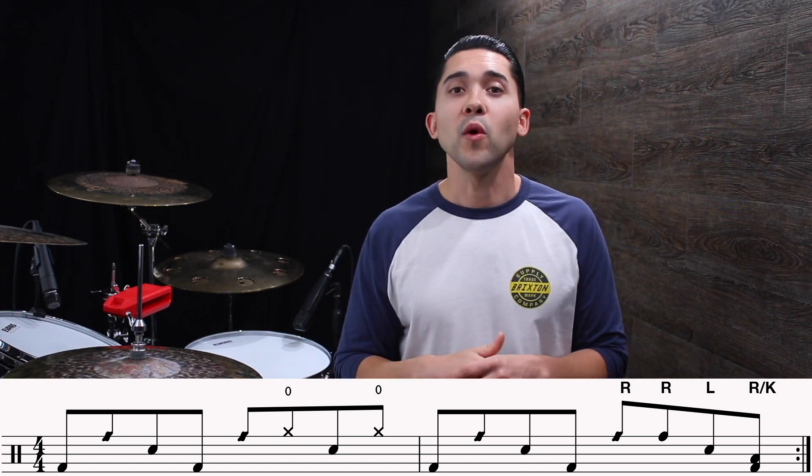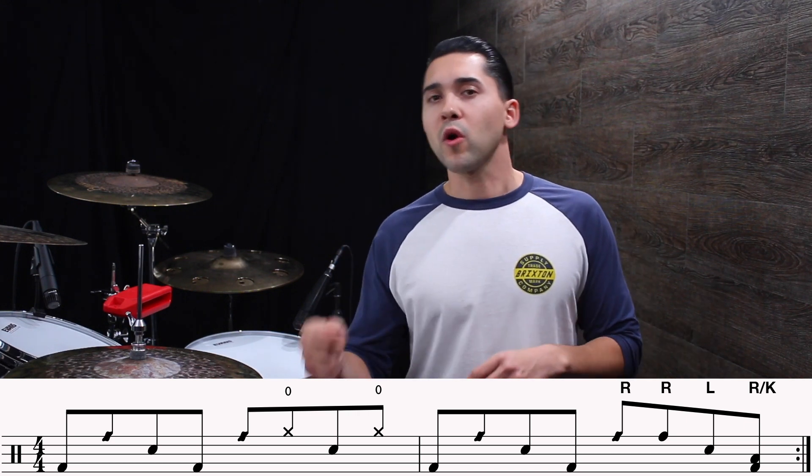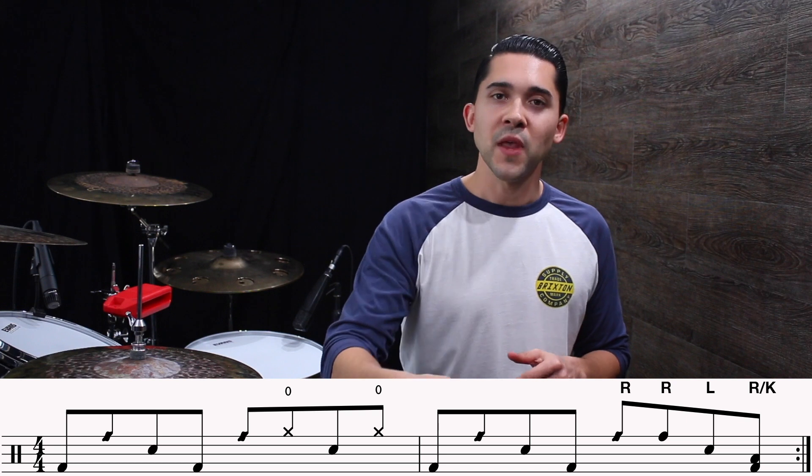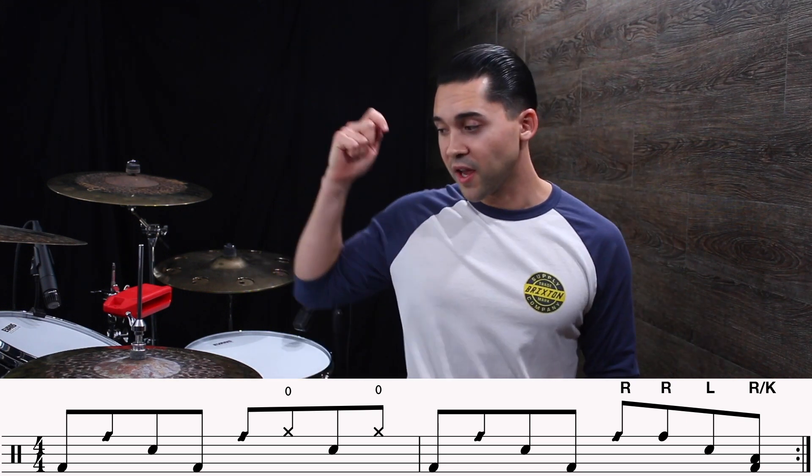Exactly the same. What's changing is after that — instead of our hi-hat with our left hand like we were doing, we're going to move our right hand to the rack tom. We're going to play tom, snare backbeat, and then just play 'and one' with our floor tom. You can do a double kick there — I like to do a double kick right underneath my floor tom notes. That's the only non-linear part of this groove. Let's play that part a few times together and get the feel of that.